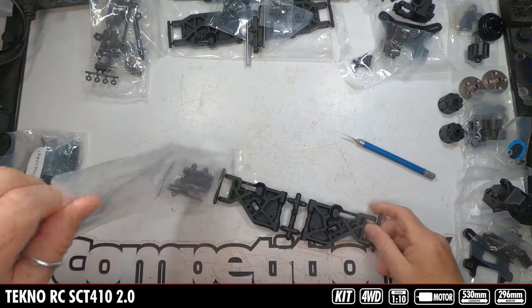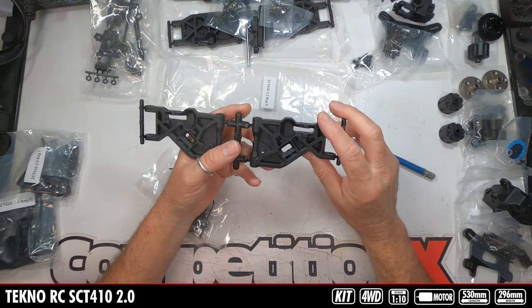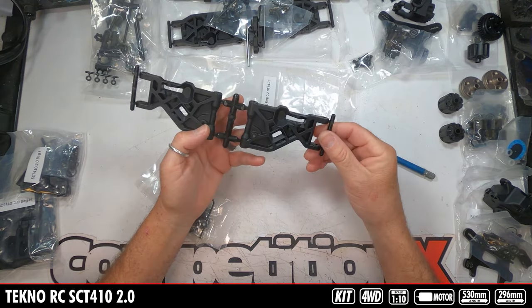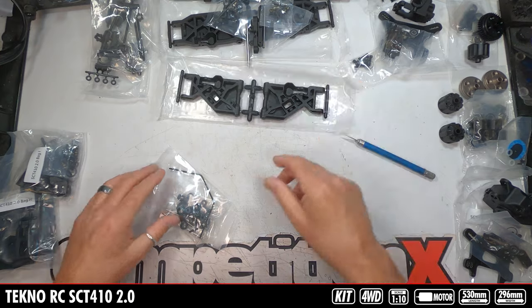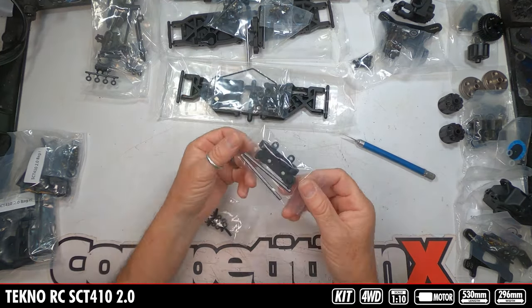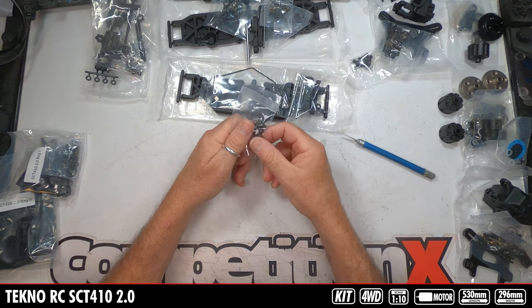Now we go to Bag G — that's going to be the front suspension. We've got the front arms, again massive pieces of plastic, droop screws, multiple shock locations, anti-roll bar, hinge pins and arm mounts — again plastic — and all the mounting hardware.